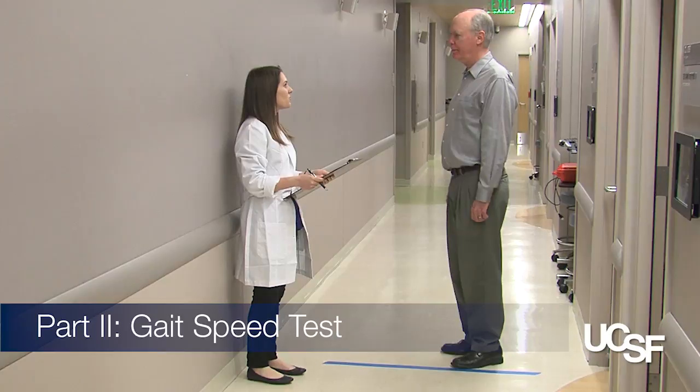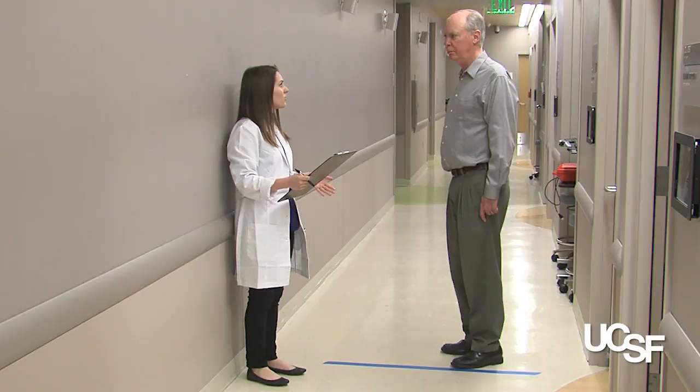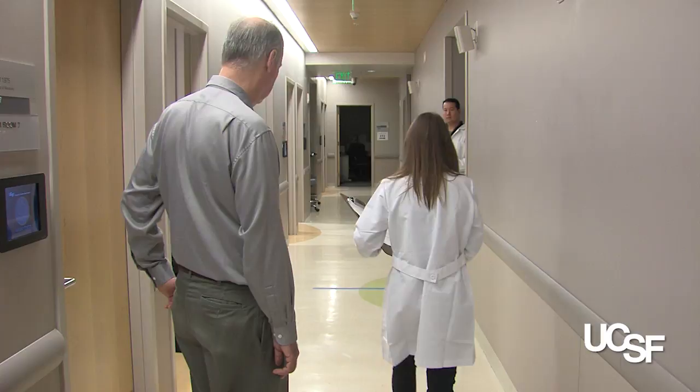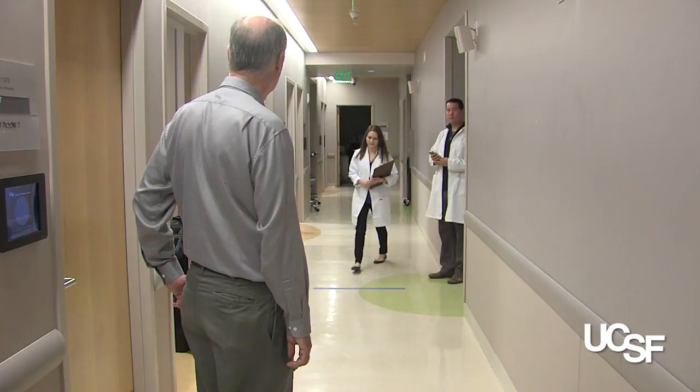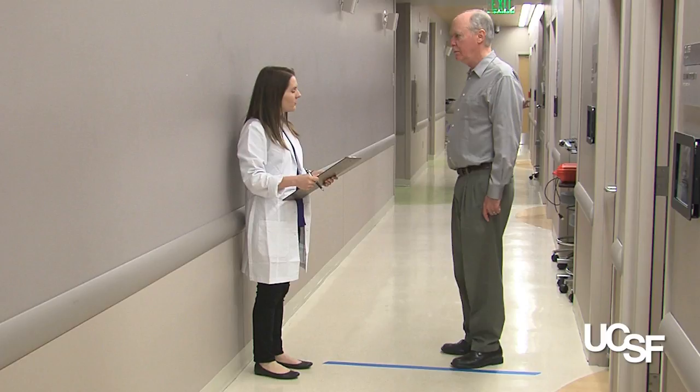Now I'm going to observe how you normally walk. This is our walking course. Walk at your normal speed as if you're going down the street to the grocery store, and walk towards the end of the course and past the line without slowing down. I'll walk right with you to make sure you feel safe. You'll need a timer that goes to the hundredths mark and the walking course marked in advance. If the patient uses an assistive device and needs it for short distances, they can use it.